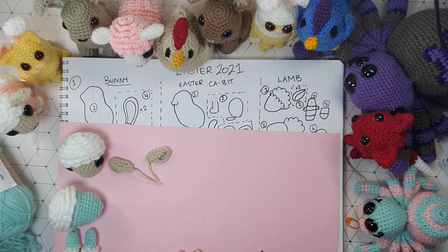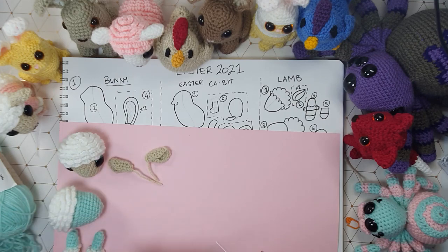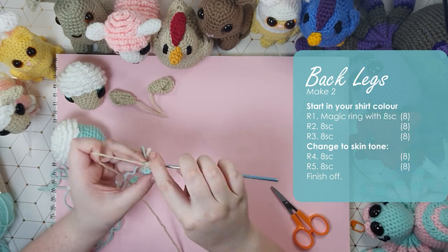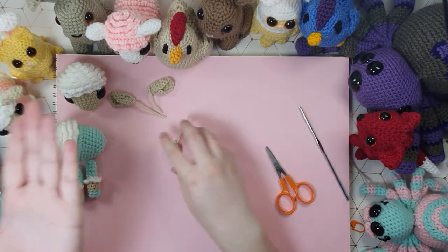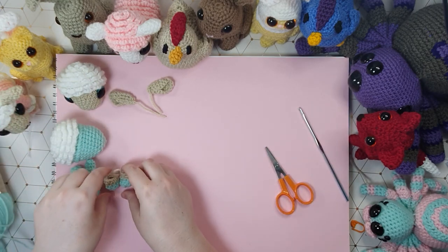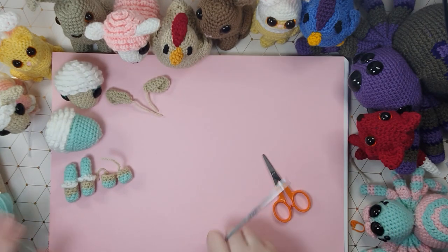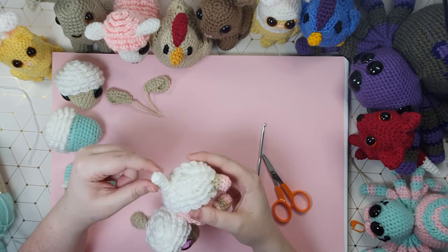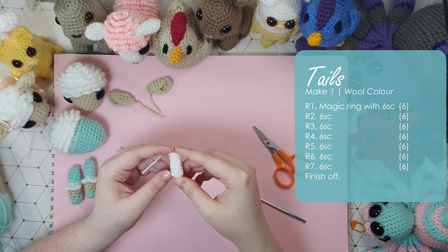Part five is just the back feet — they consist of the shoe and a couple of rows of the body color and that's it. They're just a tiny little knob. There is our little back foot and once again we need two of them. There are our little back feet. That is part five done and now all we have remaining is a little tail. The tail is a tube — we start at the tip and work in a continuous spiral for a number of rows until we reach our desired length. And that is part six done.